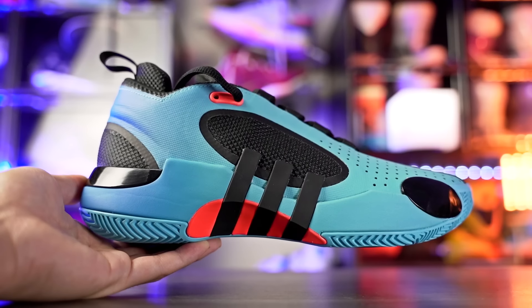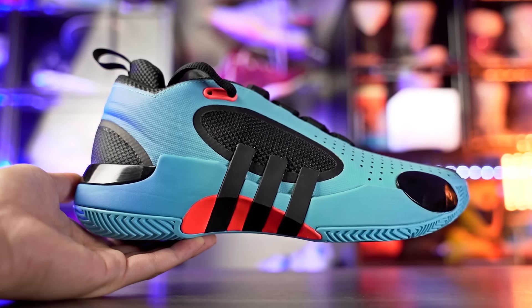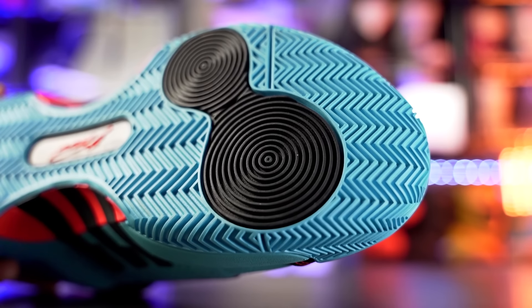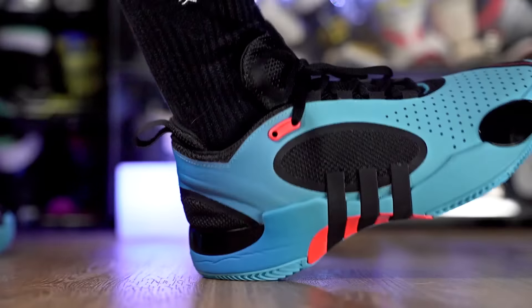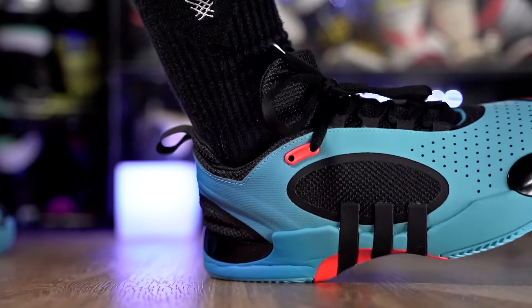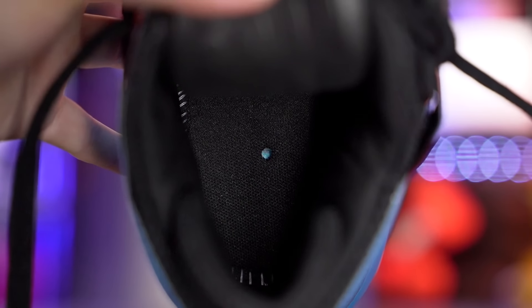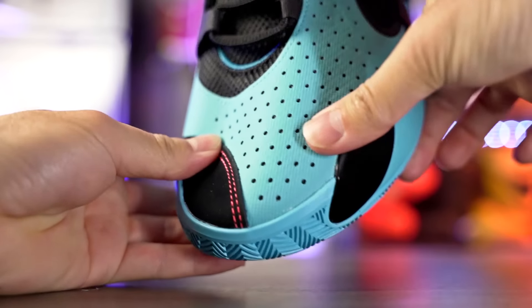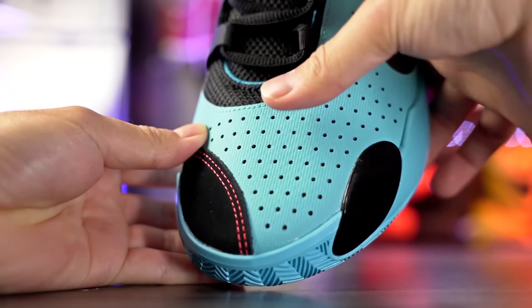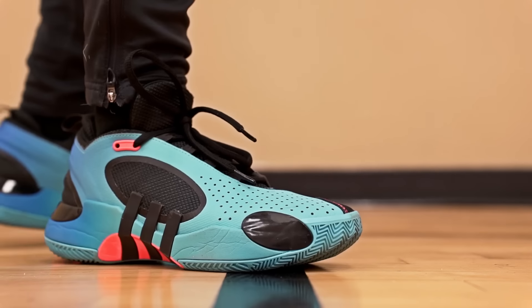Next is the Adidas Don Issue 5 at $120. It's a solid shoe but not one of my top performers. Traction is solid — not the best, but good once broken in. The full-length Lightstrike cushion is comfortable. The strobel board is pretty stiff initially so step-in comfort isn't great at first, but it softens up. The upper is extremely supportive though a little stiff and thick. Overall a pretty good option.